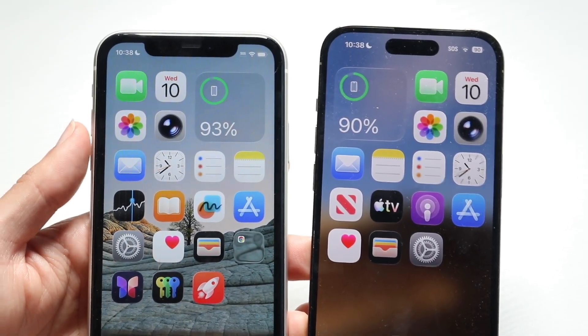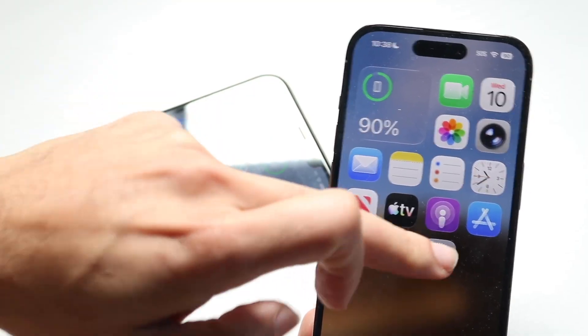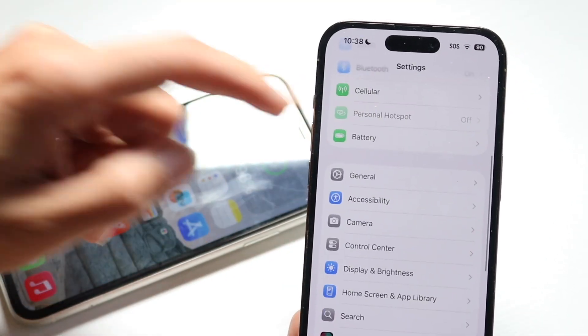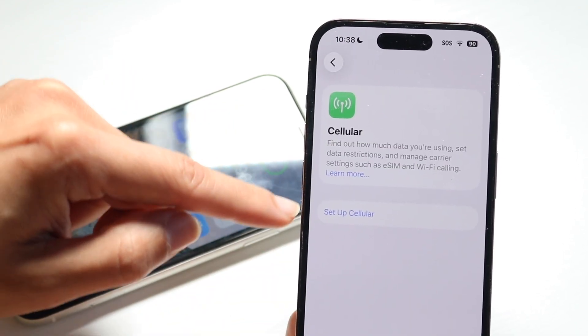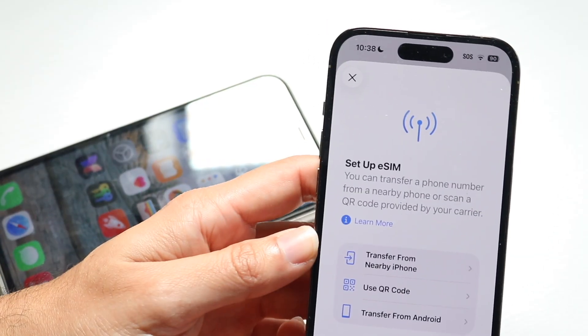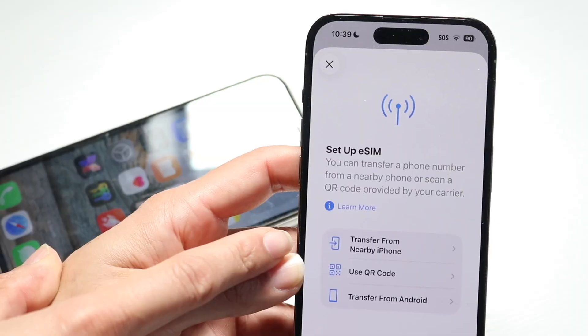The first thing to do is to try it again. Make your way over to your new iPhone and tap into your particular device. Make your way over into your cellular connections right up here. Tap on 'Setup Cellular' and try to go through it again. Sometimes you might just have to retry if you're using the option of transferring from a nearby iPhone.